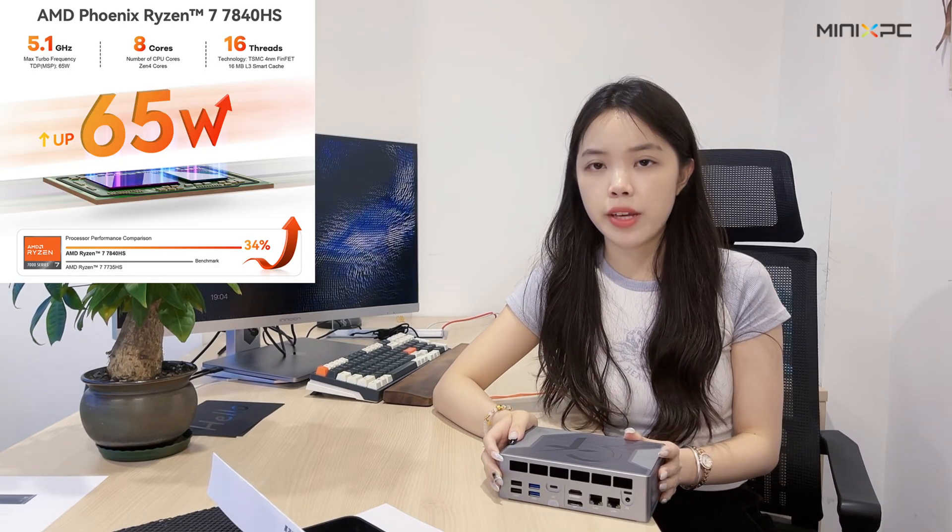Hi guys, this is Aster. Today I'm going to show you a new model from our B-Link mini PC. It's called GT-R7. I would like to show you the specifications first.